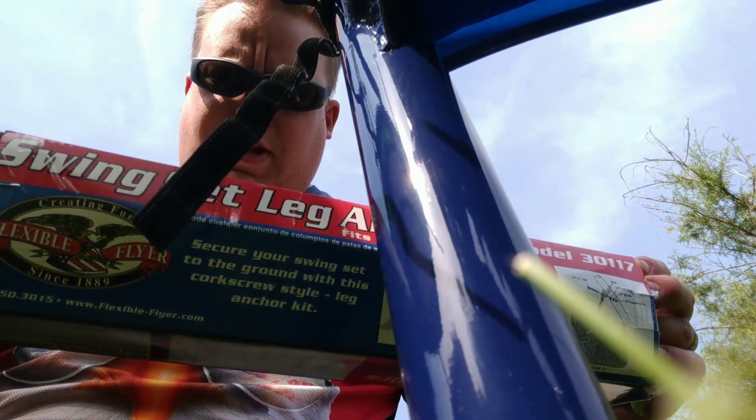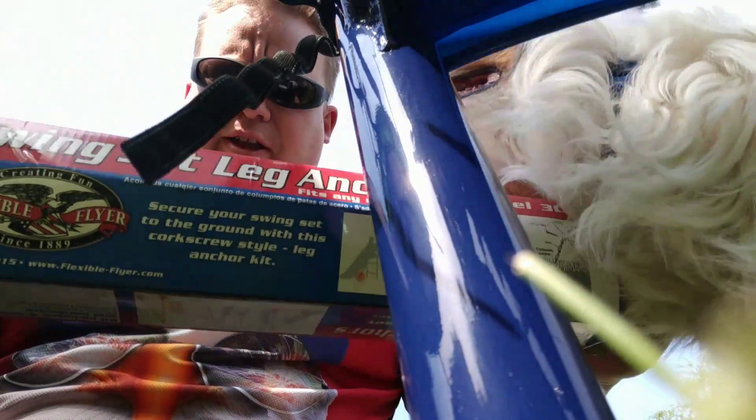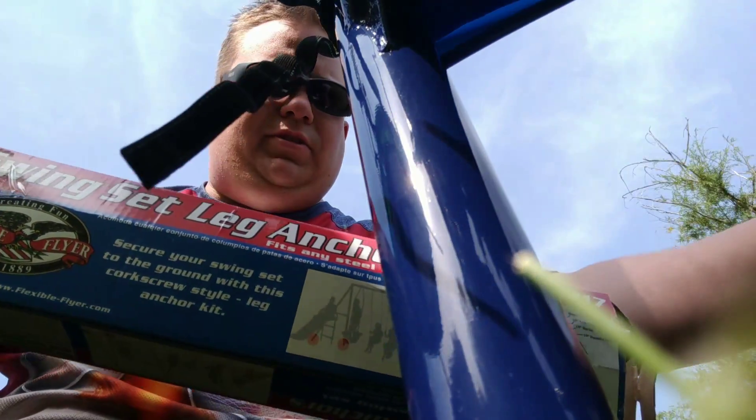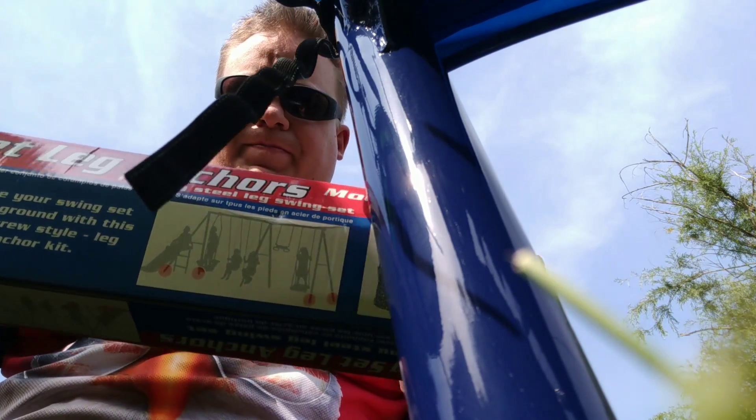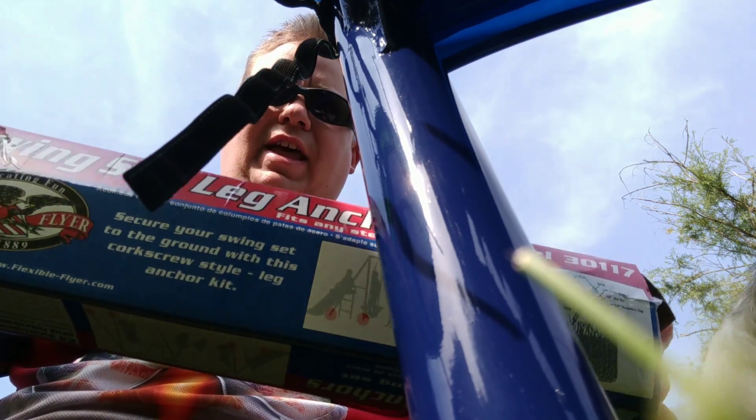All right guys, this is my first tutorial. I couldn't find a video on this. I'm putting together a flexible flyer swing set leg anchor.